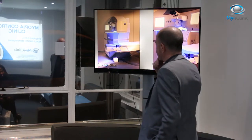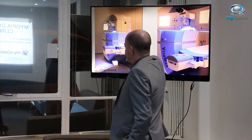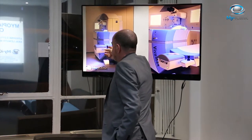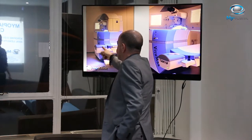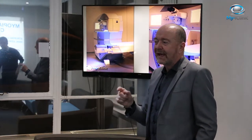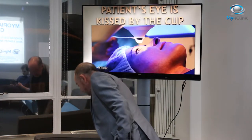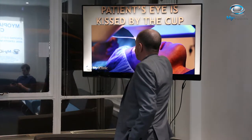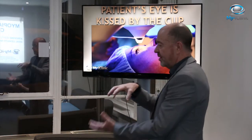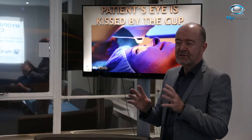This is the machine. The patient lies on this table, and what's very interesting is that it's the table that moves, not the laser. When we dock the patient onto the machine, we use this joystick here to move the patient onto the laser head. It's really amazing — it's about half a millimetre accurate. We maneuver it into place, getting it exactly on the center of the visual axis, which is very easy to do.